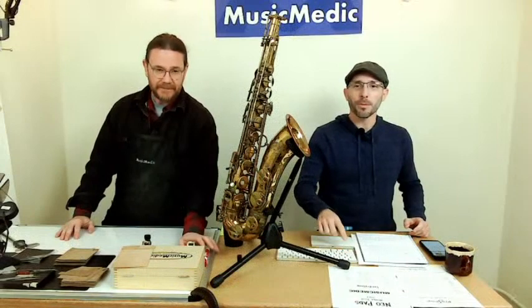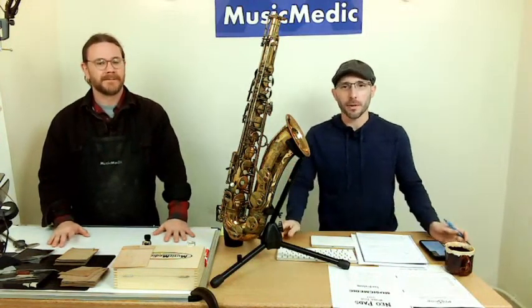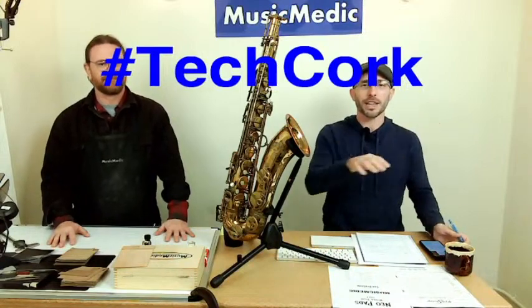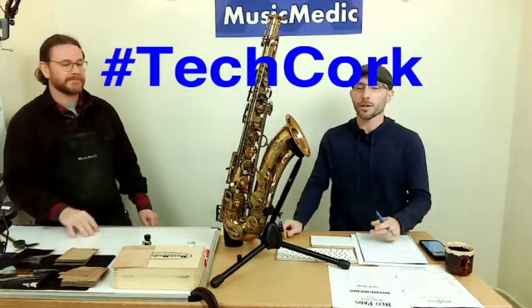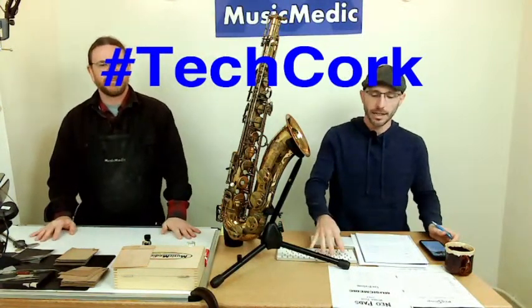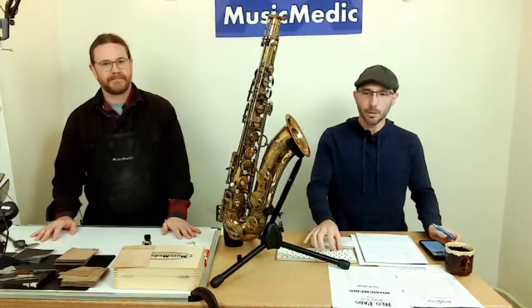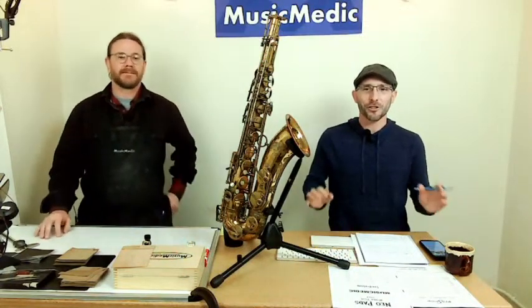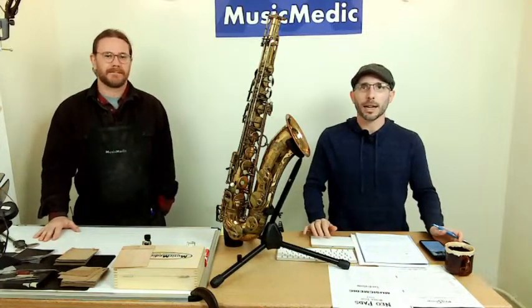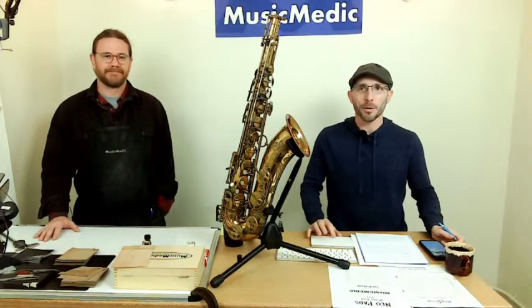Thank you so much for that demonstration telling us all about the synthetic materials we can use. Make sure you check out the website to see what courses are coming up. Also make sure to put the TechCork hashtag in the comments below — whether you're watching live or later in the week, that's going to give you a chance to win 15% off any of the courses we have coming up. Thank you for your questions and for tuning in. Next week we'll be back with our tenon shrinker and show you how to shrink a neck. Happy repairing.